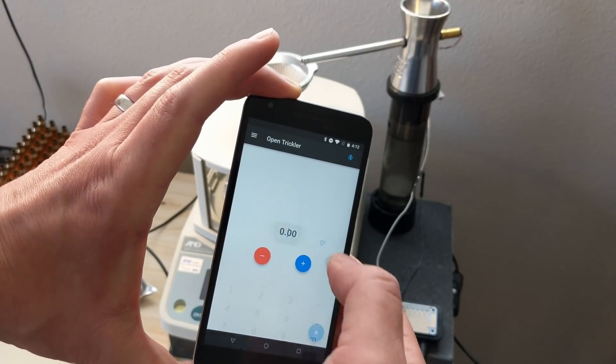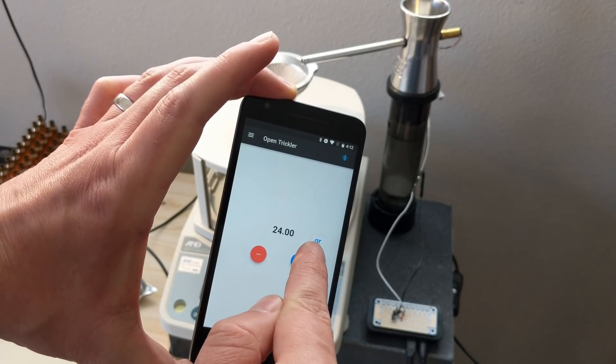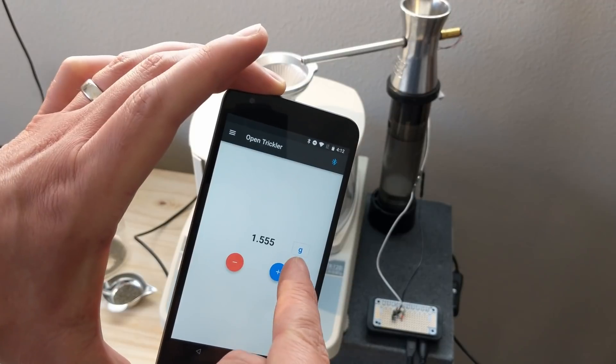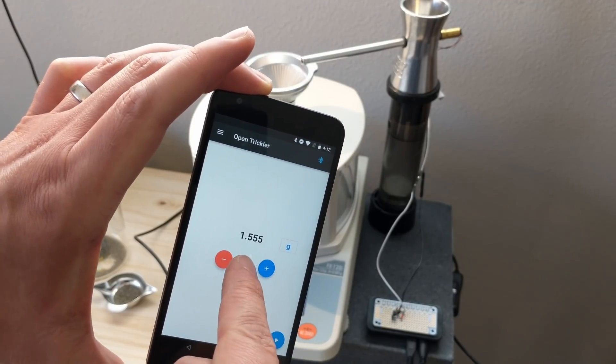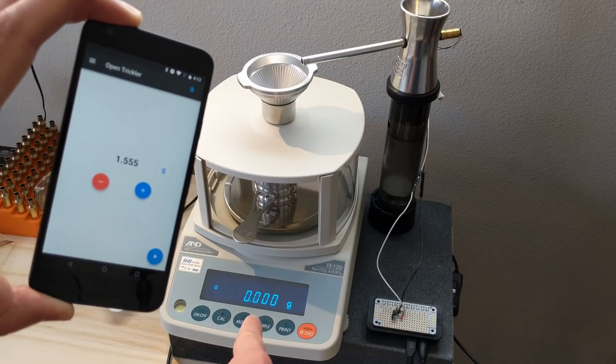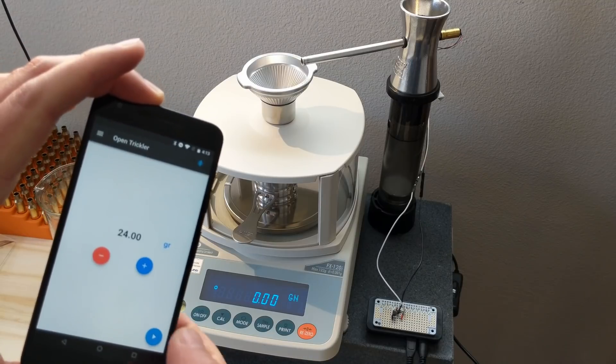Right now it's set to zero, but we're going to do 24 grains. I can click on the unit and you can see it'll switch over and automatically do the conversion for me, and it switches the scale automatically to grams as well. I'll tap it back to grains — you can see that the scale also goes back to grains.